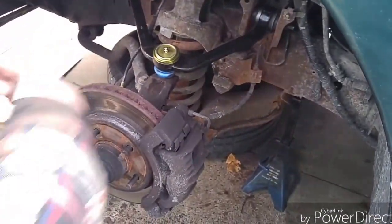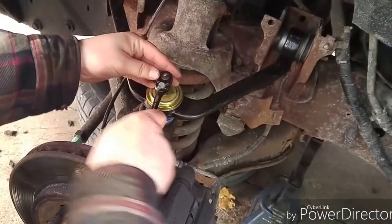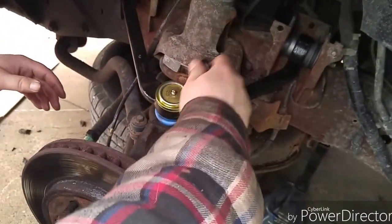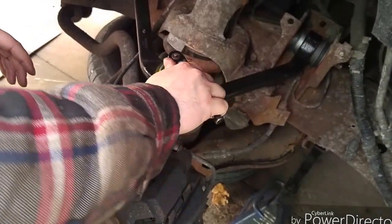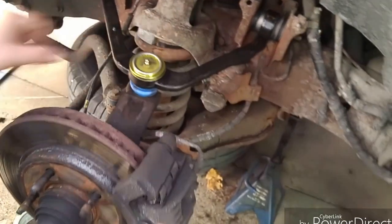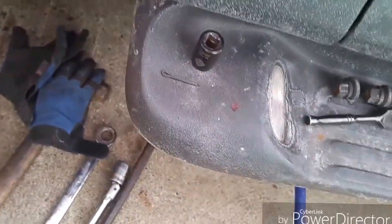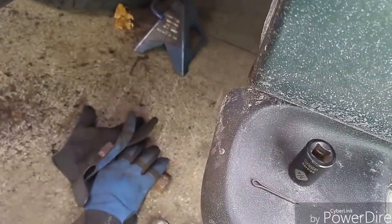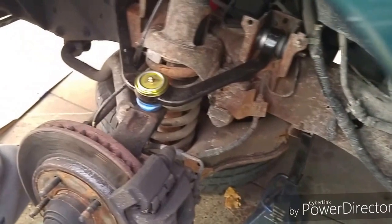Sockets are mixed up — this is the 8. If you feel like it's going to strip, stop right there. We're good there. Now we're going to tighten the ball joint nut.